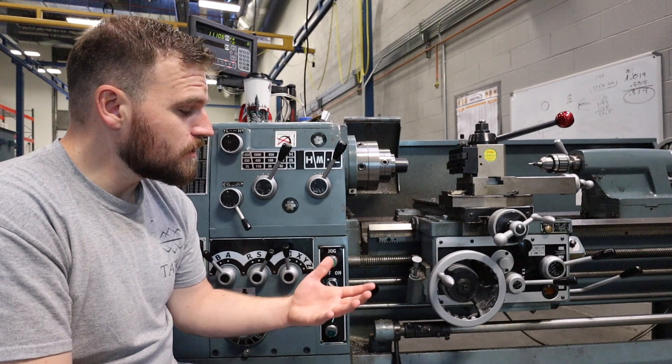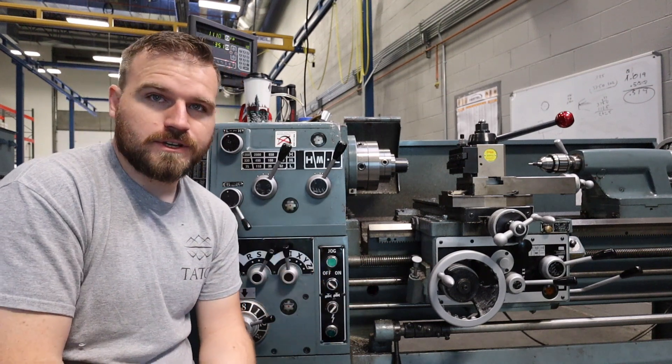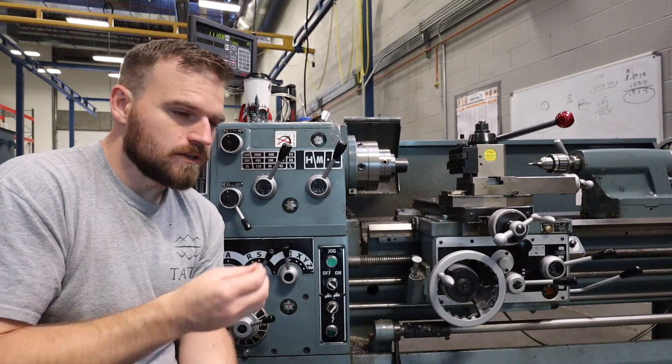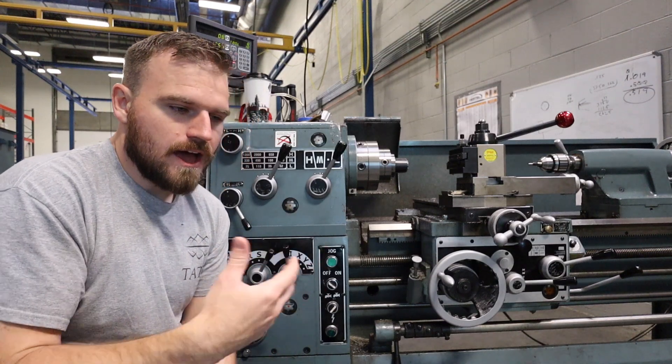The reason that I'm out here by the lathe is because I wanted to show you more of how this motor control works and I wanted to show you it in a real life application, so maybe you would grasp it a little better or want to remember it a little better, just because it has a really good application.